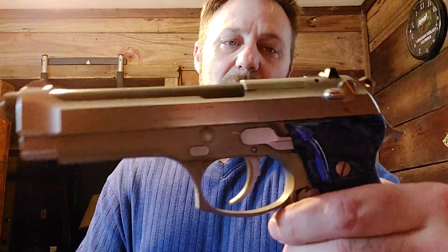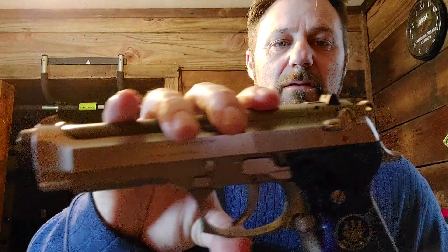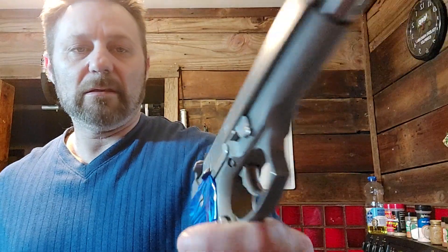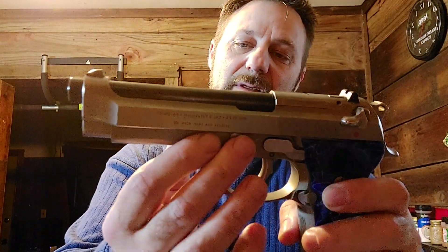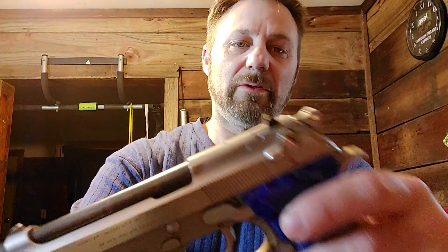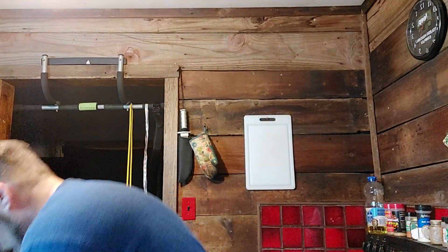Now, my beautiful Beretta 9mm — I just like the way it looks. I was so excited to get my hands on the Inox. I thought it would be all metal, but this bottom part — I don't know, plastic or aluminum or whatever — I thought it was going to be stainless steel. It is not. I was planning to mirror shine the whole thing — yeah, wrong.